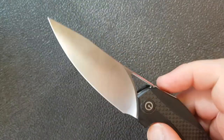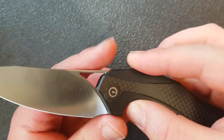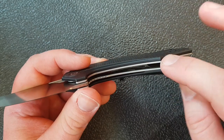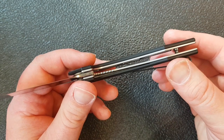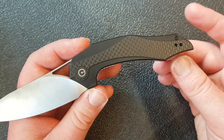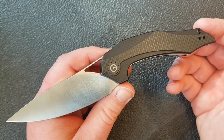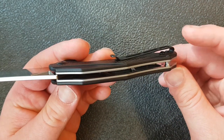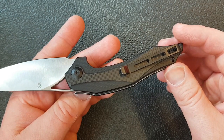Moving down to the handle, we have G10 with a carbon fiber overlay and stainless steel liners. Look at the milling on those liners — they have been really aggressively milled out to save weight, and they have saved a lot of weight. This only weighs 3.2 ounces for essentially an 8-inch knife. We've also got one standoff and a dual-position deep carry pocket clip.